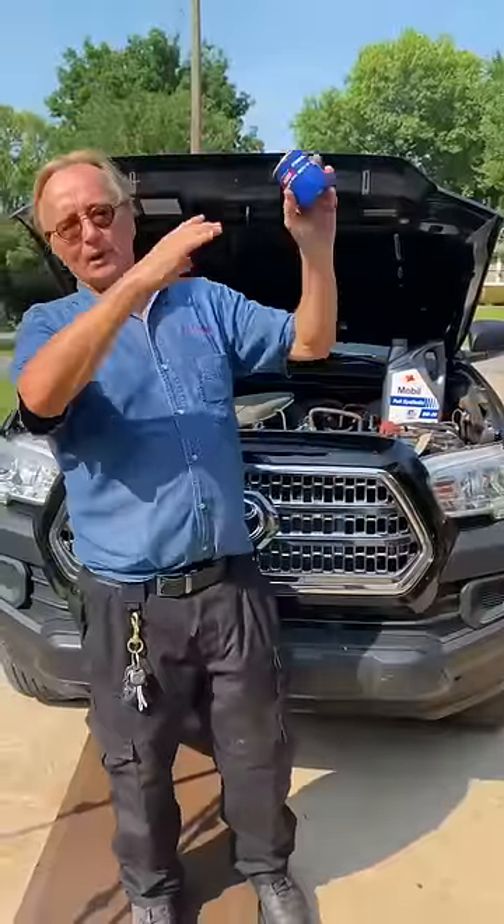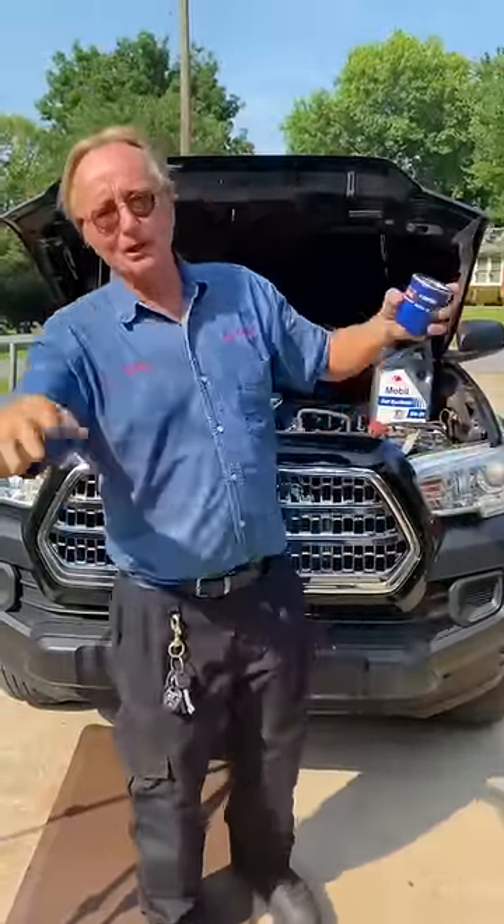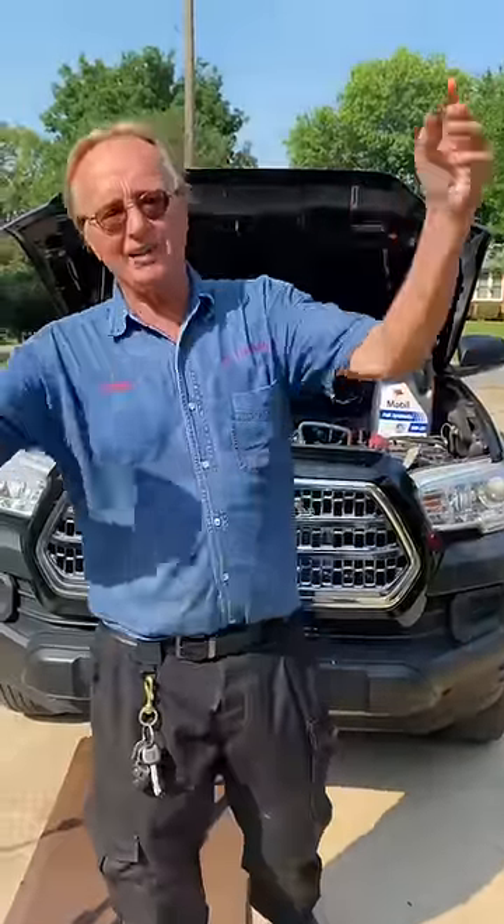One of my old cameramen when I worked at CBS did it with his Jeep. He had a couple beers while he was doing the work, he double gasketed, and when he drove to work in the morning he blew his engine up.